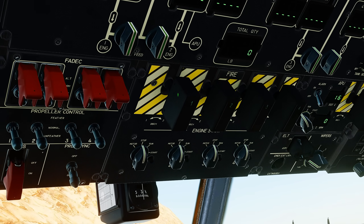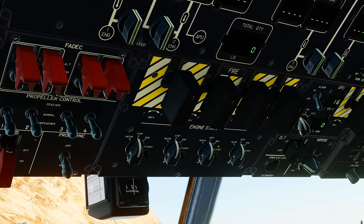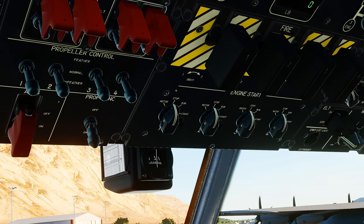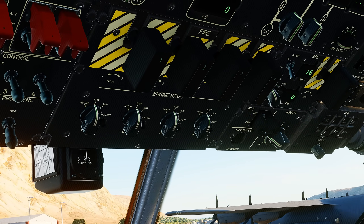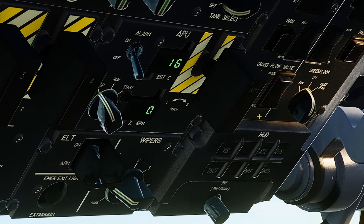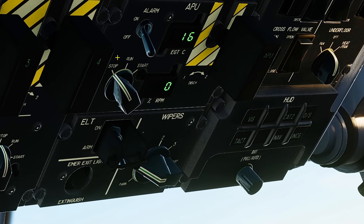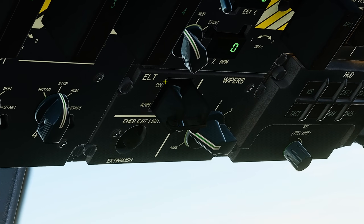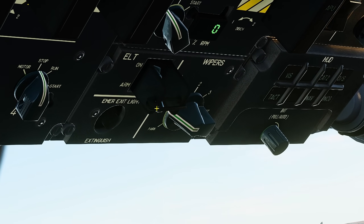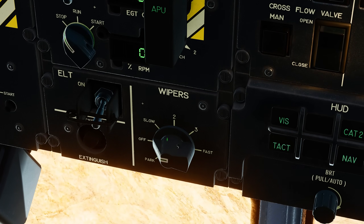Next we have the fire handles, which should all be in, and the engine start switches should be in the stop position. Likewise on the APU panel, the fire handle is also in and the switch is in the stop position. The ELT, or Emergency Locator Transmitter, should be in and pinned, and the wipers are in the off position.